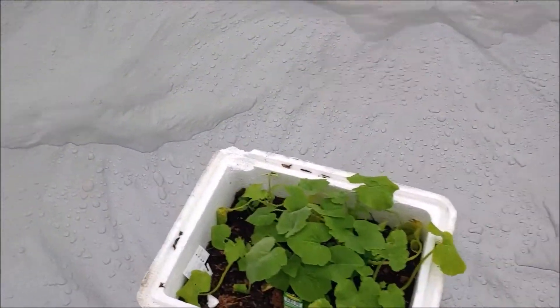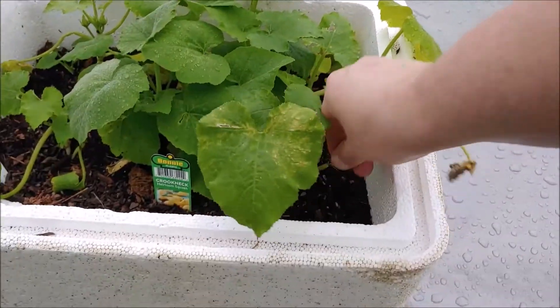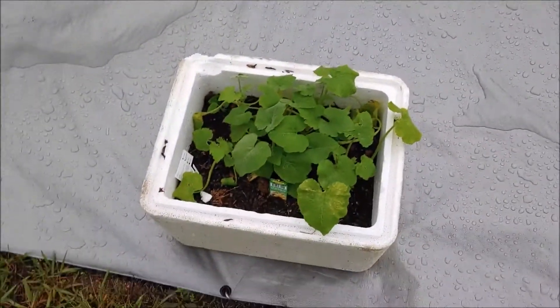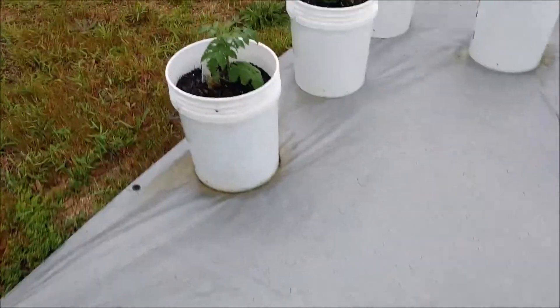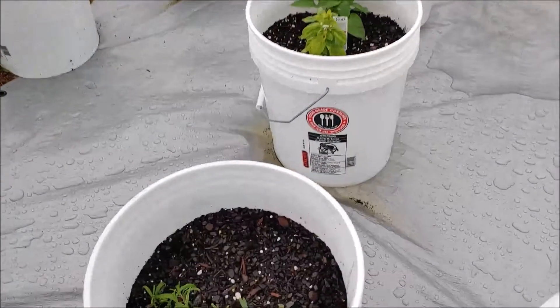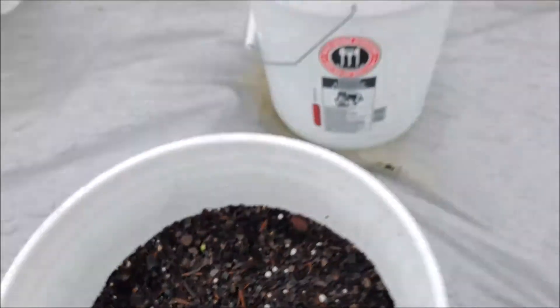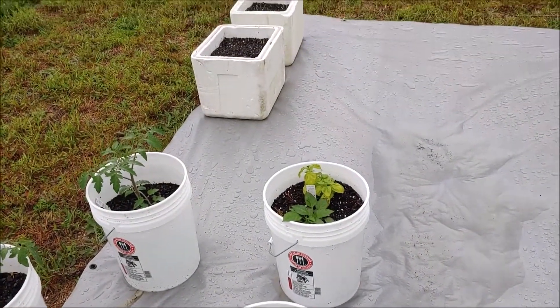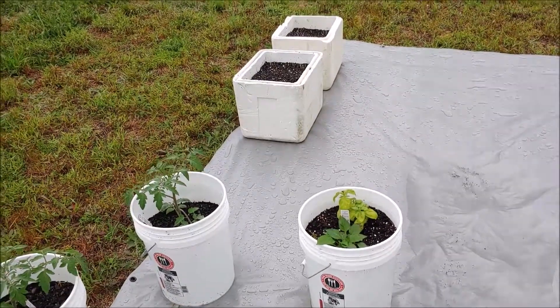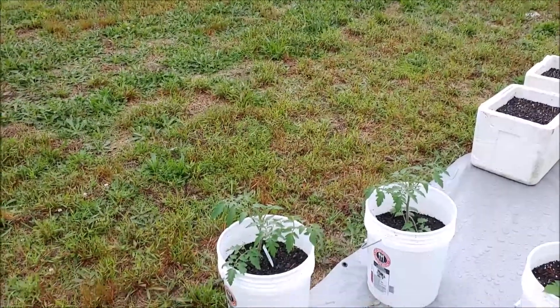Zucchini and squash looking really good. Got a dead leaf here, let's get rid of that. See that right there? Our bush beans coming up. This is beautiful, loving this. Our garden is doing really well. Thank you, God. And there's some more thunder — I think it's time I get back inside. Talk to you in a little bit here.